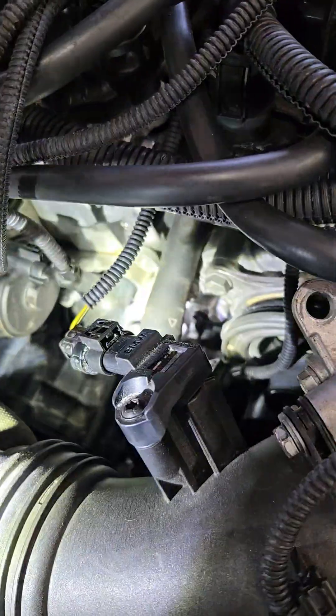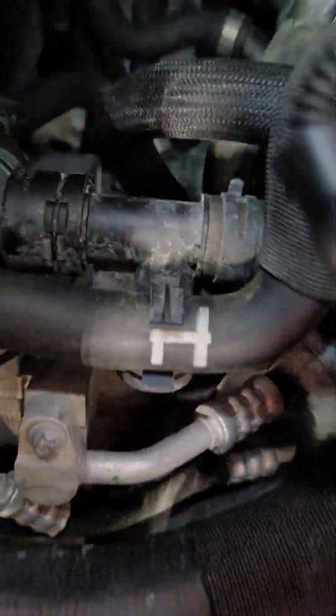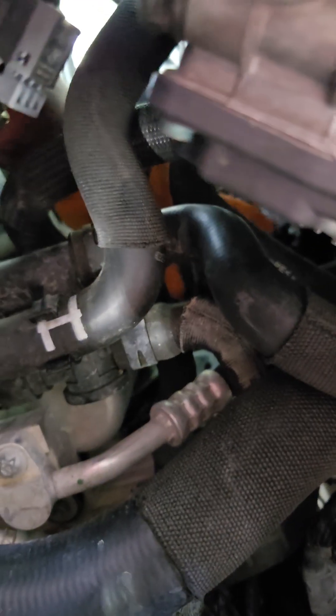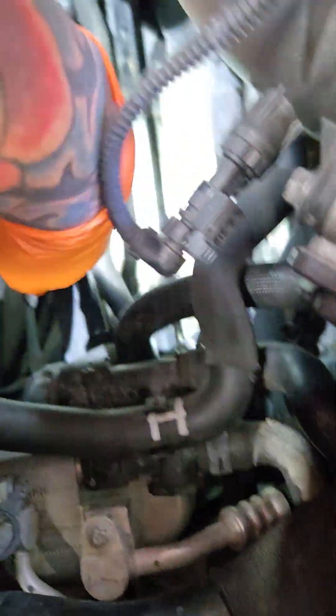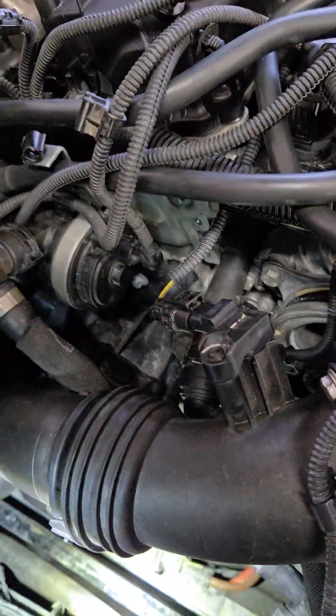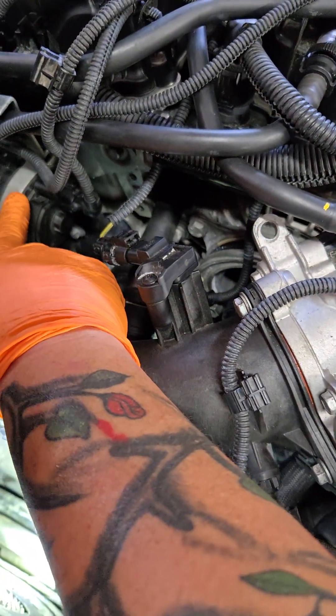You may want to check your auxiliary water pump — this is the one for the turbo. And the other one is near the AC condenser right over here. The water pump is right here — let me see if I can find it. You can see my hand right here, this one right here.